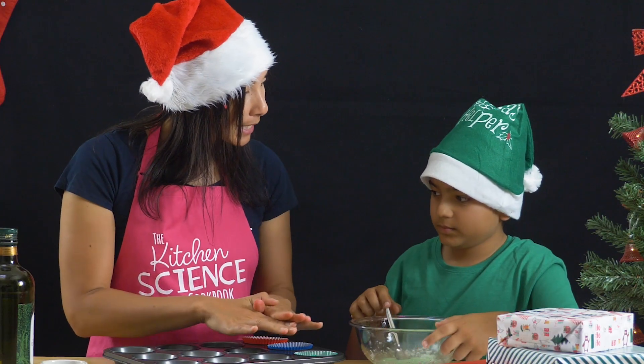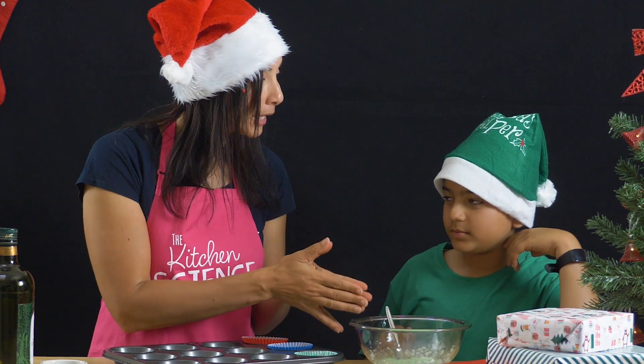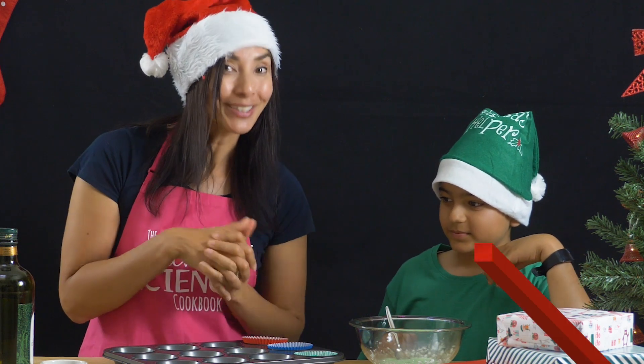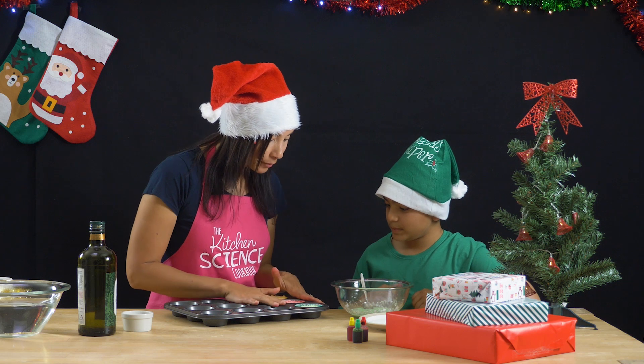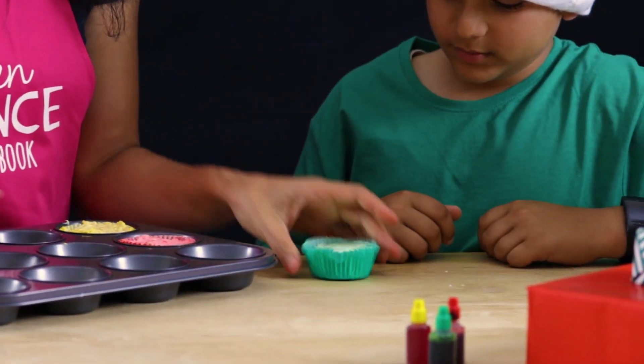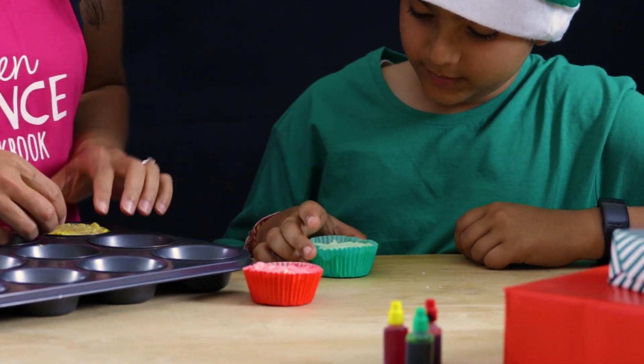We're going to put these in the fridge overnight, and that gelatin is going to turn this from a liquid to a solid. Here's one we made earlier. They've been in the fridge for eight whole hours, or overnight. So they're like little solid cupcakes of soap, and they're quite fun.